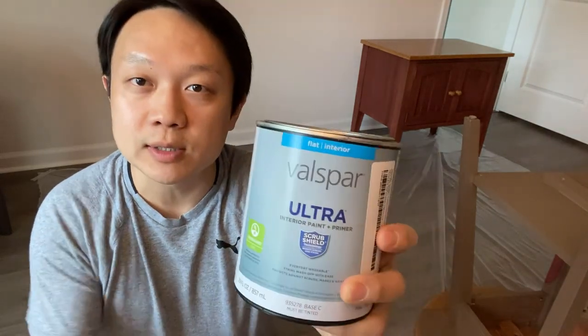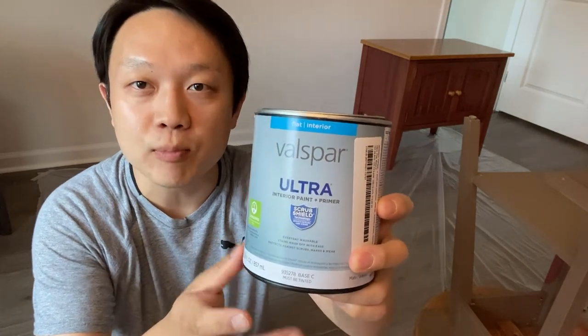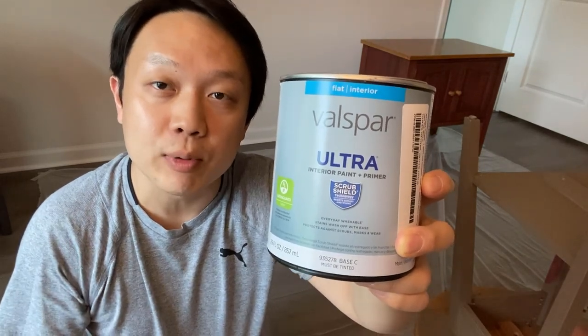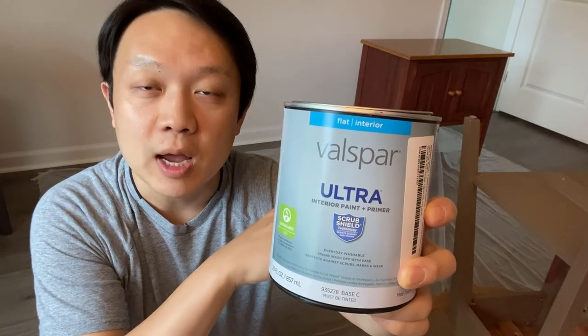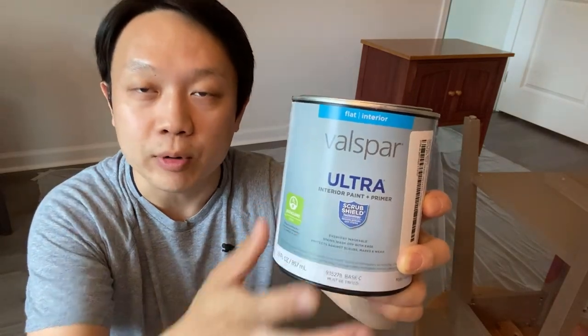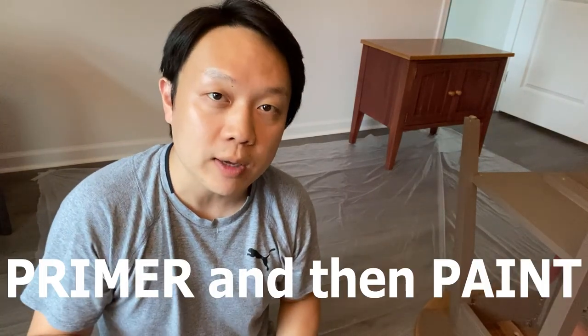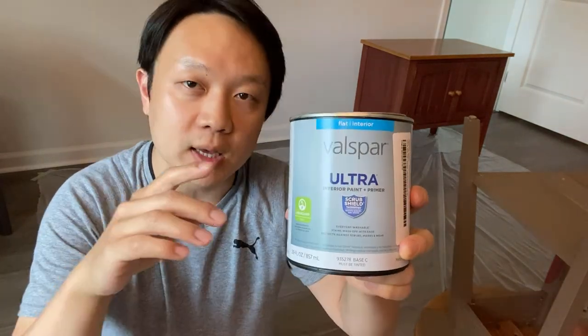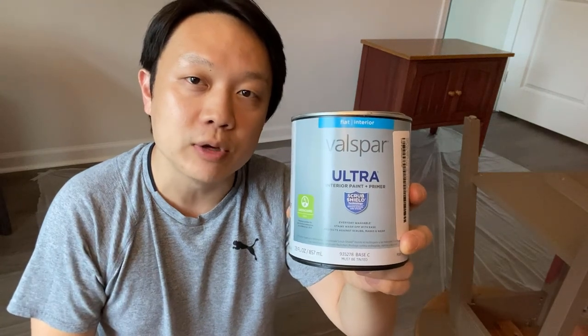So probably you're wondering what material we're using. For the paint we're using this one here which is already combined with a primer, which means that it can pretty much be applied to any surface. That was especially important because these furniture have already been finished, and in order to apply paint on a finished surface you need a primer. Previously we tried to apply paint and primer separately — the cost of material is cheaper that way but it just takes more time and more steps to get the finished product. For this paint it's one of the lowest grade from its lineup, and the reason we're using a lower grade product is because we'll be applying a finish.